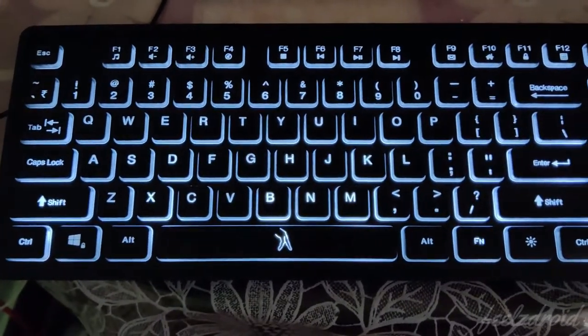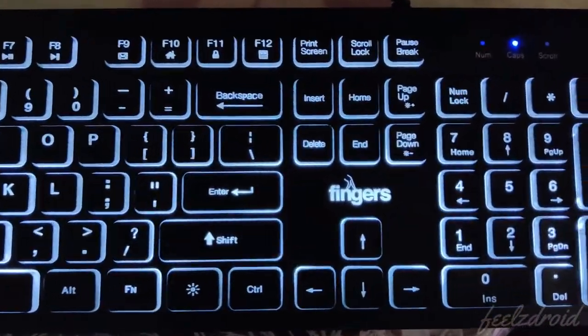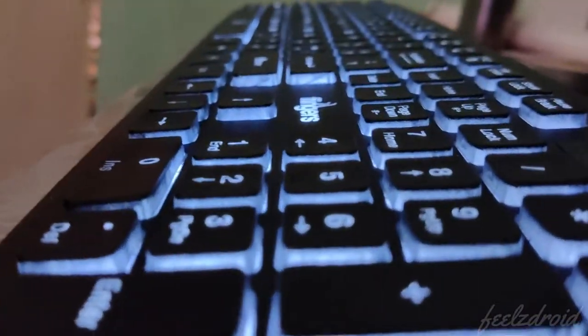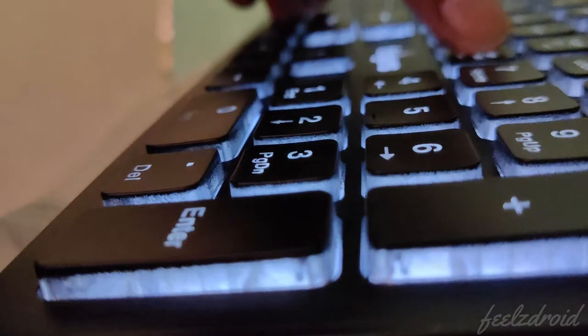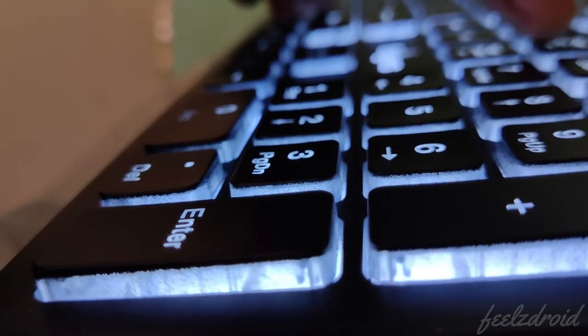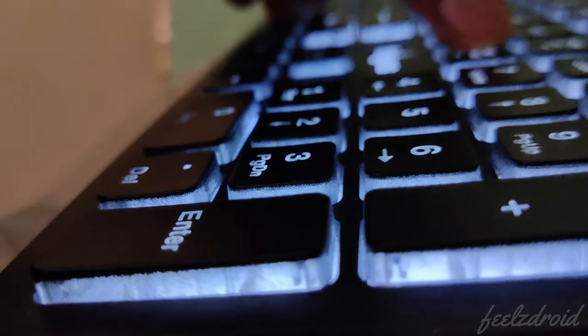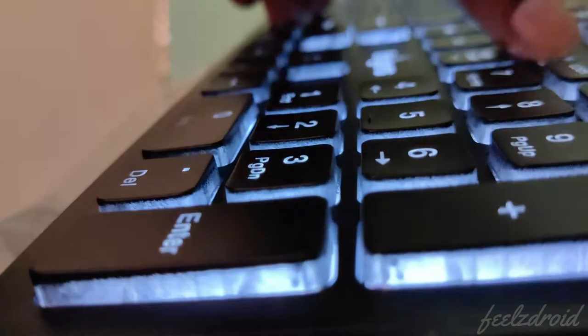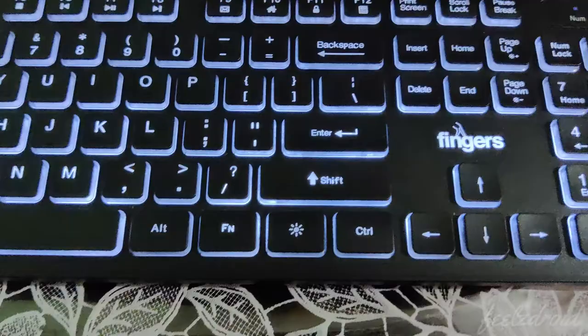Overall, this is how the keyboard looks in darker light conditions. Coming to the pros of this keyboard: it has backlit functionality, you can change the light intensity with low, medium, and high options, and this keyboard doesn't make noise during typing. It also has three indicators.